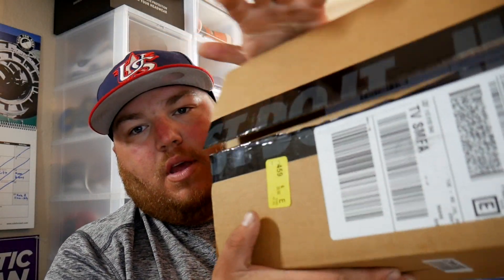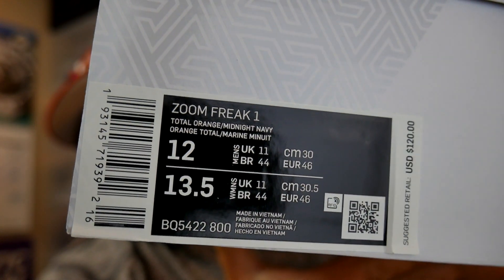It's his first signature shoe. The price point is $120. Sorry, the lighting is a little different — we're using natural light. Nike is still doing the 'Just Do It' tape. We got the receipt. This is the first colorway — it's called Zoom Freak One Total Orange Midnight Navy, size 12, and the retail price point was $120.